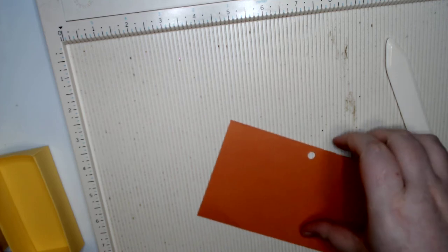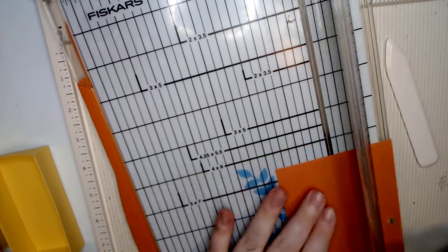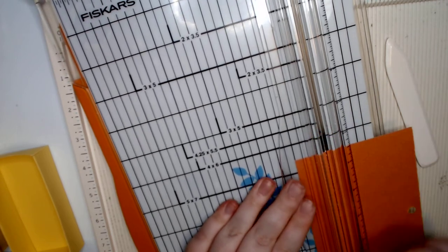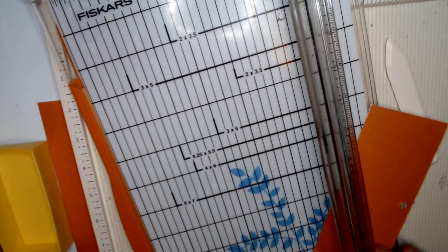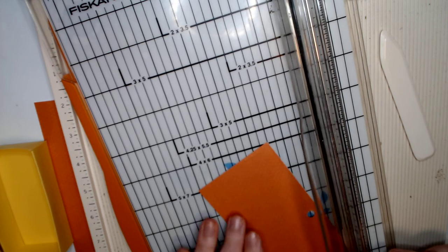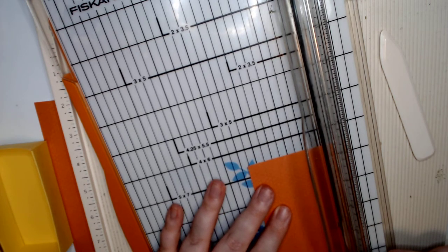Now we're gonna do our belly band. This is kind of more up to you, but I'm gonna do a one inch by six inch. If you're going to use a non six by six piece of paper, you could do a one by seven and that'll make sure it actually wraps around. You're also going to need a one and three-quarter inch piece.